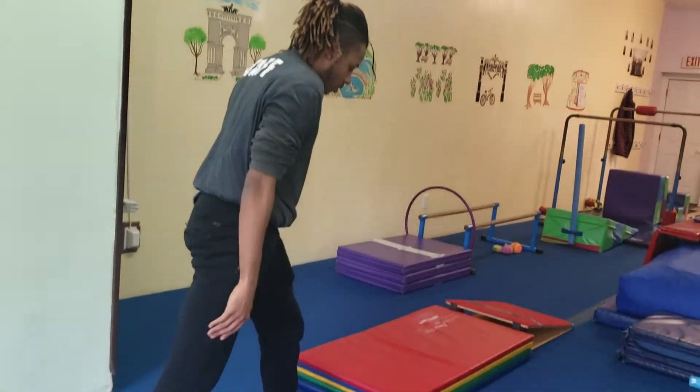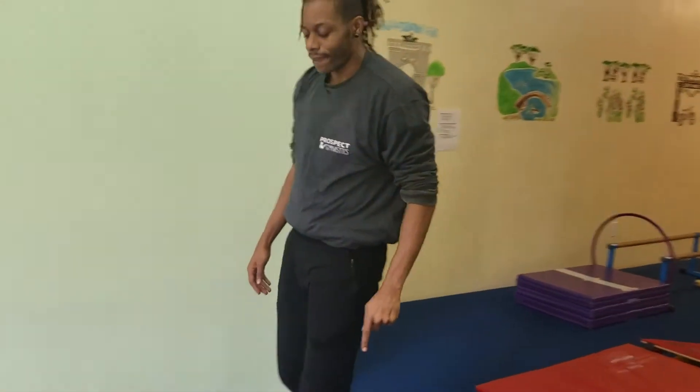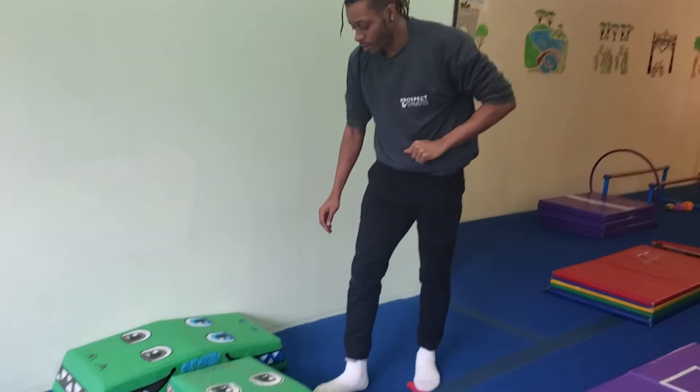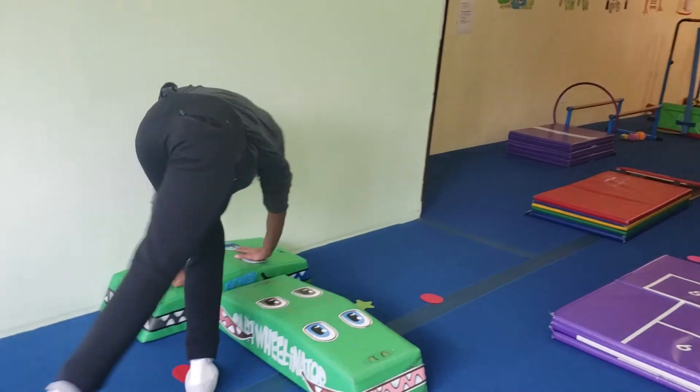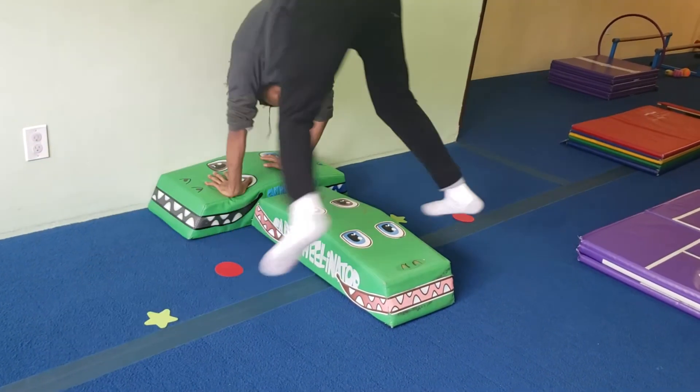They can use the blue line as a guide. Over here, one foot on the star, one foot on the spot, and then switch. Arms up, and then they can do the option — push, switch.